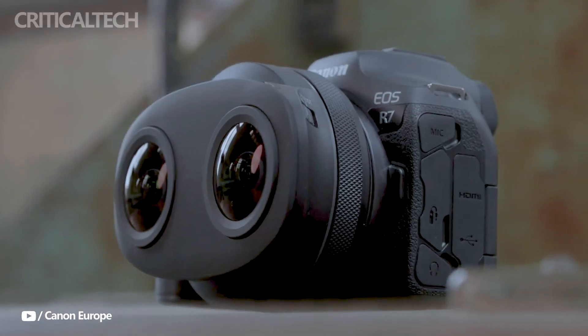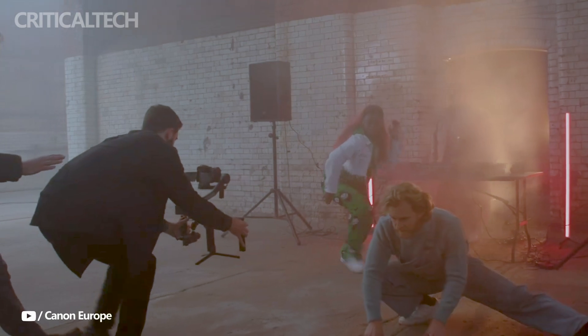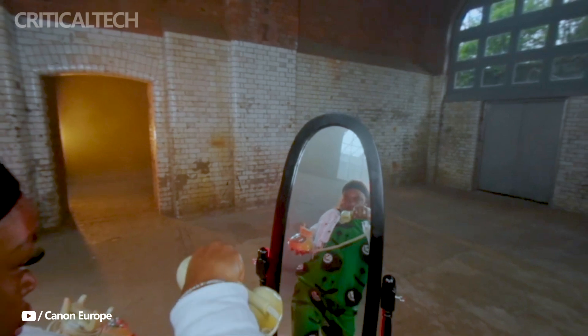The EOS VR system streamlines the entire shooting and production process, including watching, converting, editing, and shooting. Users may quickly and easily turn their images and movies into VR material using the EOS VR utility program.